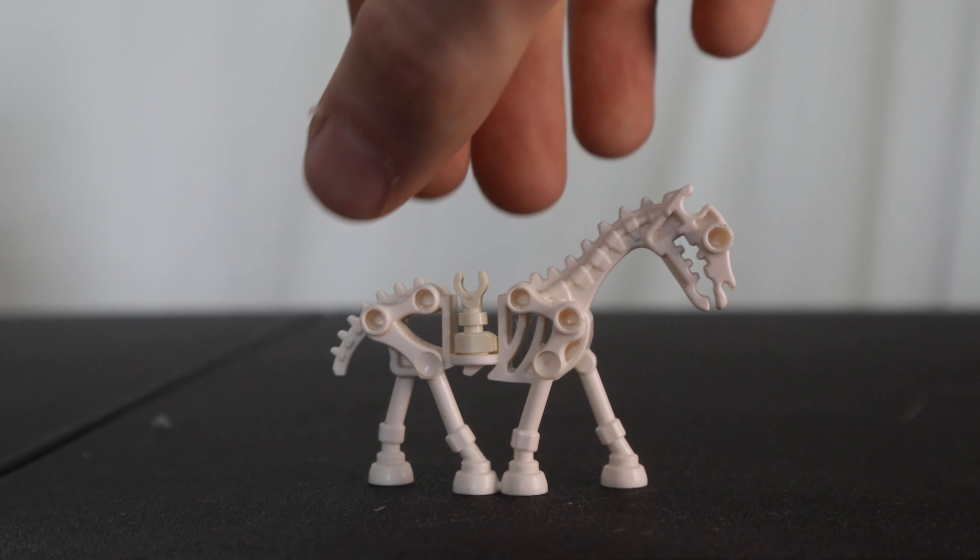Next we have an ordinary white skeleton with a white spear. He's essentially the same as the Grim Reaper skeleton, just without the hood piece. He carries a black spear. For our third skeleton, we have a duplicate but in black. He carries a flail and a circular skeletal shield.